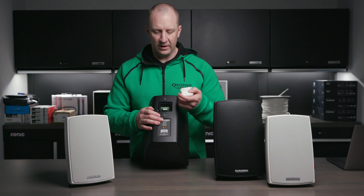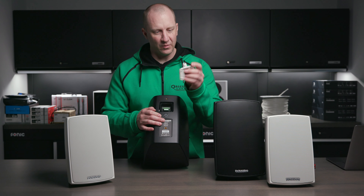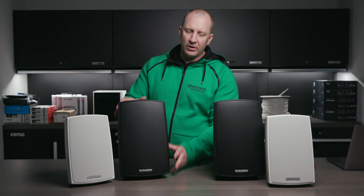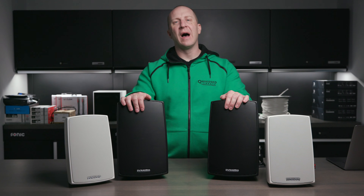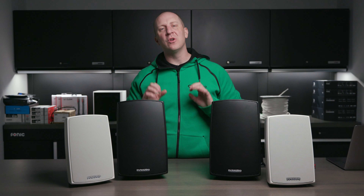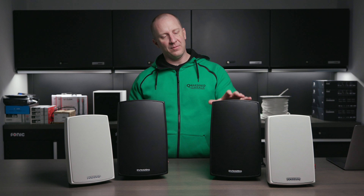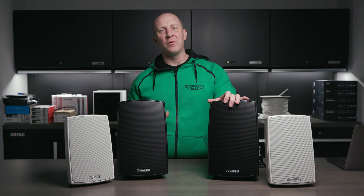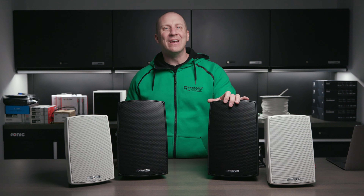They also have a ceiling connection option, and they come in black as well. Depending on where your speaker wire is coming from, this is how you keep your wire sealed — you have strain relief for your connection point to lock down and make sure your wire is sealed. Sound-wise, I'm in love with the Dynaudio signature sound — that smooth silk dome setup. These are both sold, so I didn't want to rip the grills off, but the woofer and tweeter are different.